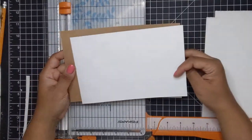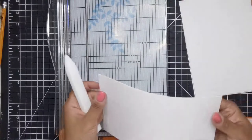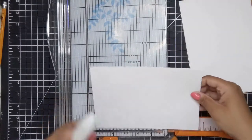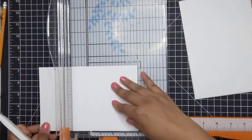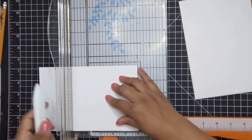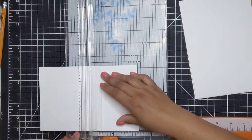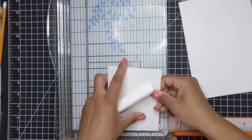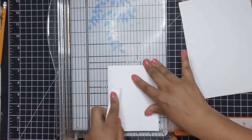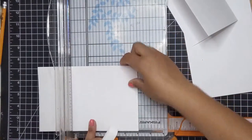They fit perfectly inside the cover. Then I grab a Teflon bone folder and I'm going to crease all of my pages down the middle at four inches, fold them in half, and then burnish them. Here I'm just marking my fold, folding it in half, and pressing it down to make sure it's nicely folded. I'm going to repeat that with all of my pages.